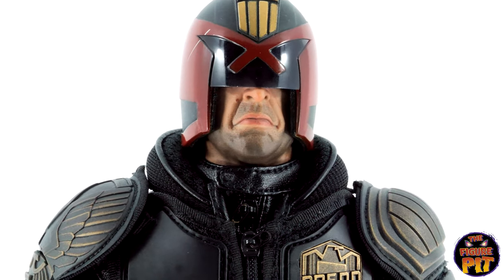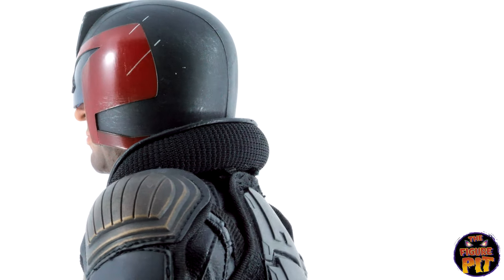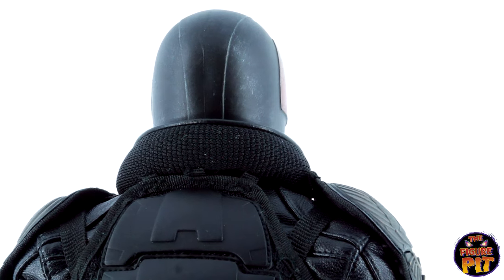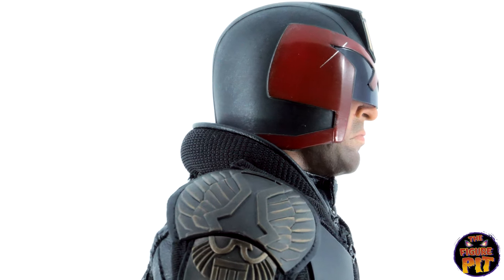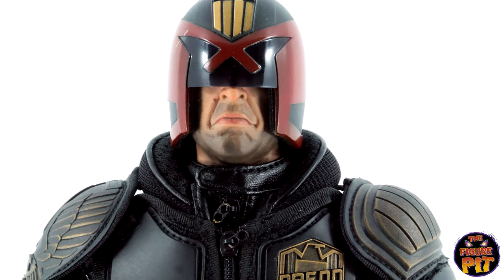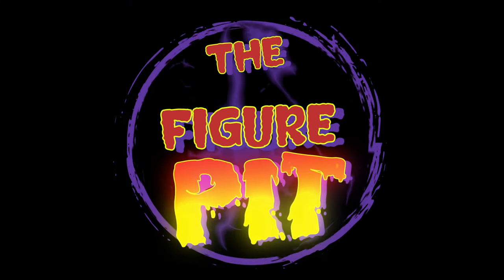Awesome movie from start to finish. Great figure too. Hope you've enjoyed the video, folks — drop a like on it if you did, make sure you subscribe to the channel and check us out on Instagram. If you want to see more of me — and why wouldn't you — I'm over on YouTube as Dean Knight. Come check me out. Take it easy, see you soon. Bye.